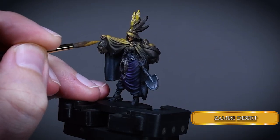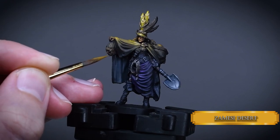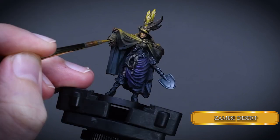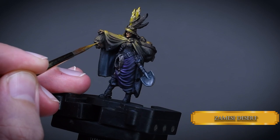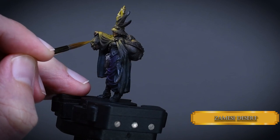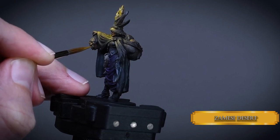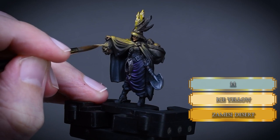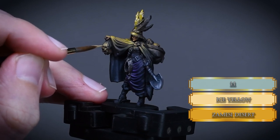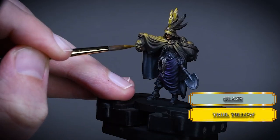I wasn't happy with the head she is holding in her hands, so I went back with the same colors I used for the OSL and highlighted the parts that could be impacted by the light source. The main thing is to make the OSL effect consistent — we should highlight it towards the light source. So the top part of the forehead and ear should be the brightest parts and the lower part of the head should be darker, but it's exactly the same process as we did on the hat and the cape.